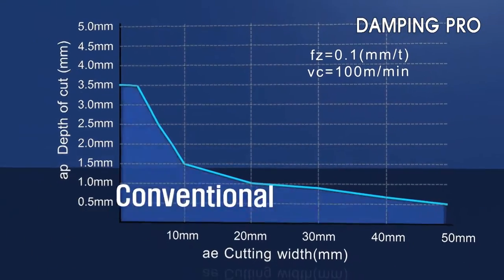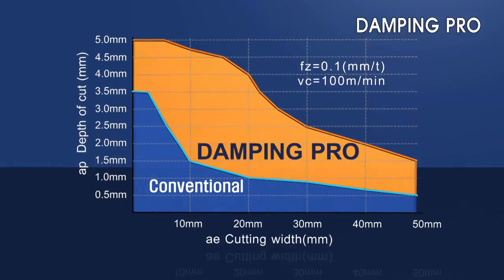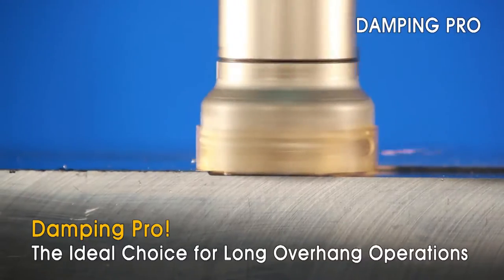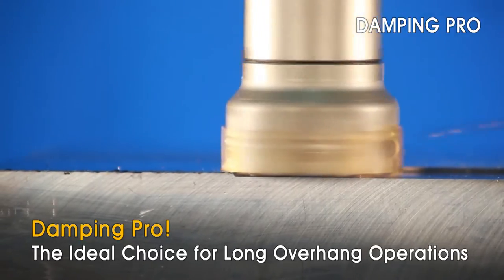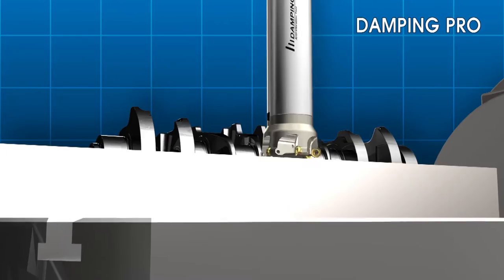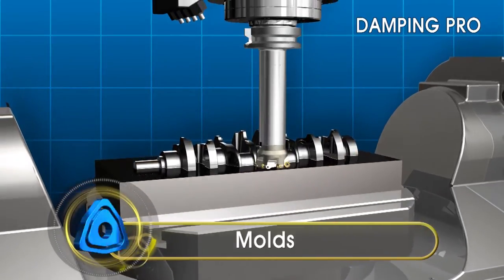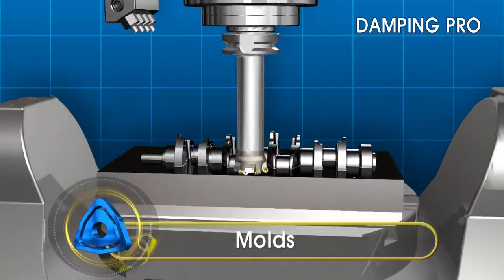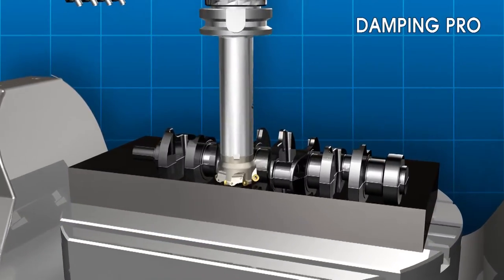From roughing to finishing, the Corloy Damping Pro can be applied in a wide range of machining applications. Corloy's new Damping Pro is your solution to productive machining of long and extended reach applications. The Damping Pro Arbor for mold making is designed to reduce vibrations in deep applications typical in mold making, resulting in higher productivity and excellent surface finishes.